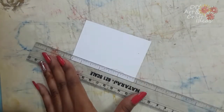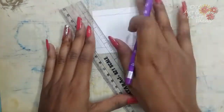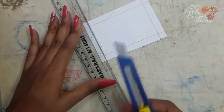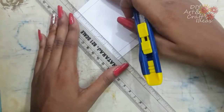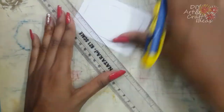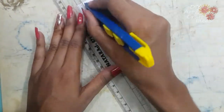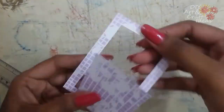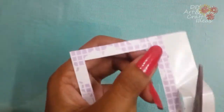First, take your pattern paper and cut a frame out of it. Now stick the transparent sheet at the back of the pattern paper with the help of some double-sided tape.